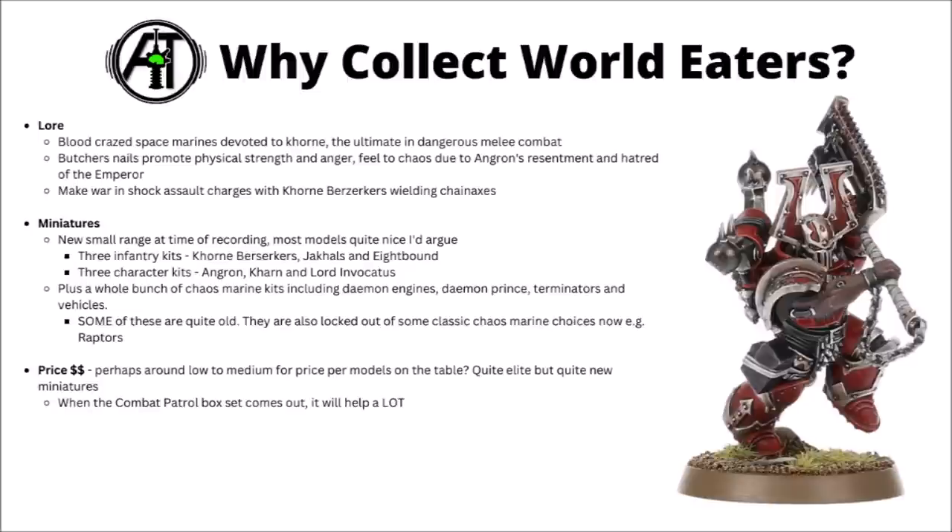Price-wise, the World Eaters are one of the cheaper armies to get on the table in 40k, though maybe not quite as cheap as standard Space Marines or Adeptus Custodes. Being pretty elite, you don't need all that many models to make a complete army, which usually equates to being fairly cheap. A few of their newer miniatures are on the pricier side though, as newer Games Workshop sculpts tend to cost more. Their Combat Patrol box isn't out yet at time of recording, but when it releases, it will help enormously and looks like particularly good value.